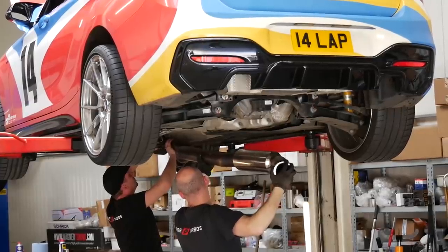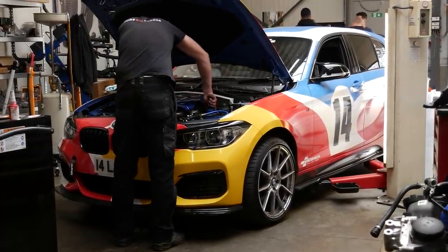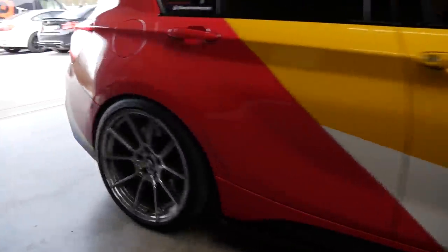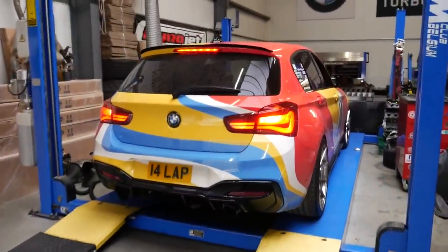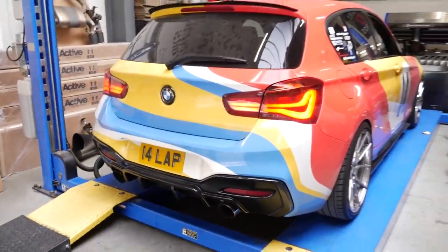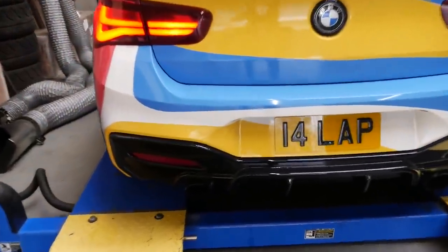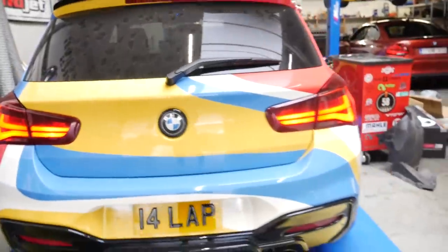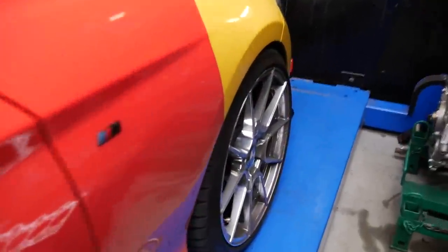In comes the car — god, listen to how much different it sounds! That three-and-a-half-inch exhaust has such a deep tone now, that's absolutely mad. Everything is now fitted and installed on the car. It's time to get it on the dyno and start tuning. I can't get over how much different this thing sounds.